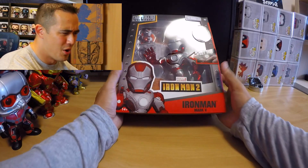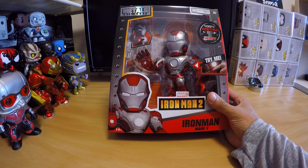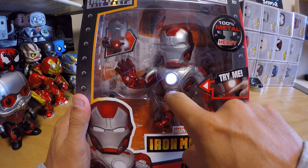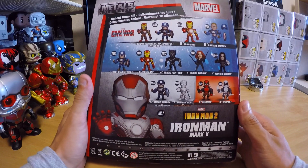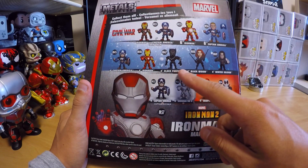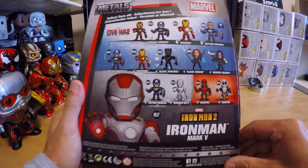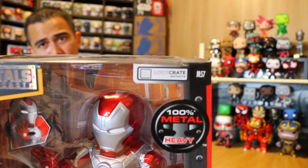The shirt is amazing. Alright, we're gonna pull out this big figure because it's blocking everything. Holy crap, whoa — 100% metal, this thing is pretty heavy. There's a try me button — it just flashes. His chest lights up. Iron Man Mark Five, Loot Crate exclusive. I've seen these around — you can get Captain America Civil War ones, Black Panther, Black Widow, Winter Soldier. This is the Mark Five from Iron Man 2. They even have Deadpool X-Force. It's a Loot Crate exclusive and it looks pretty awesome.